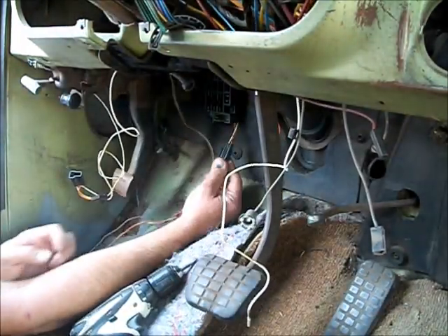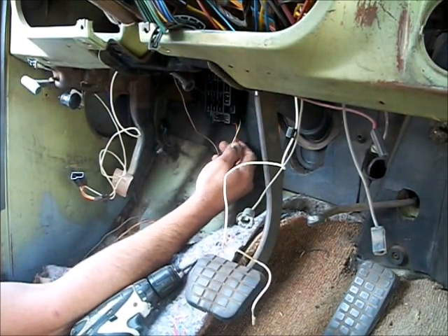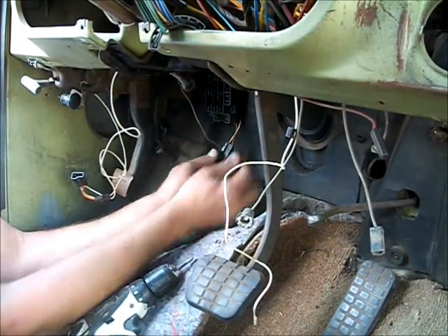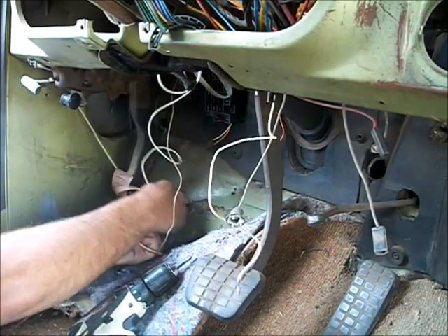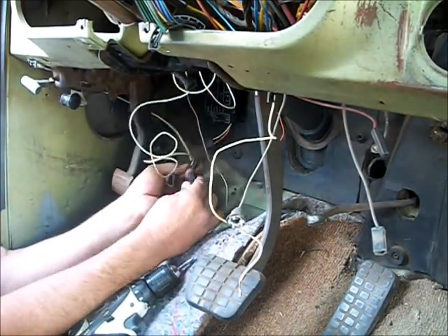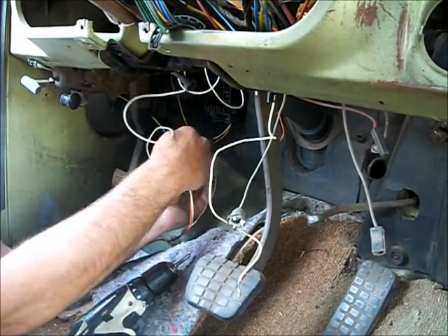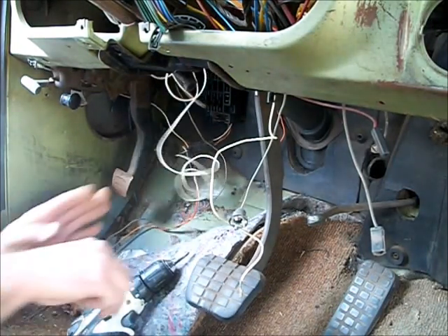Go under here, coming right out of the fuse box. There's an orange and a yellowish-orange wire and a white wire coming out going into this plug. Unplug it. Take your dome light switch plug — plug this one into here, and this one into here. Good to go.